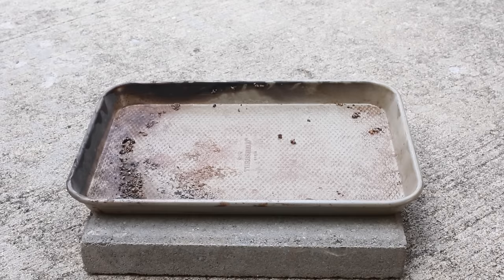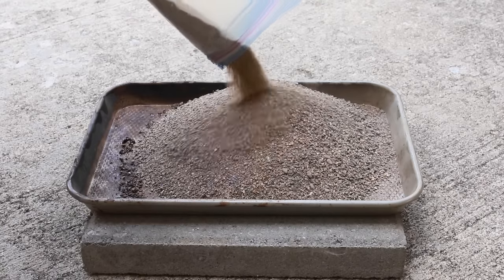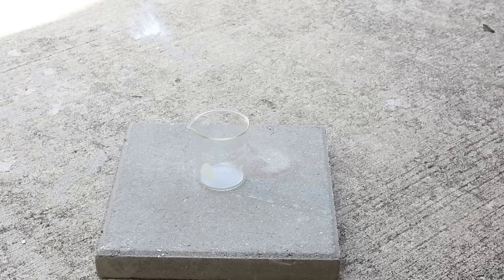Now take the metal pan and put a large mound of sand right in the center. When measuring out 150 milliliters of Coleman's Lantern fuel, let's go over some safety involved.